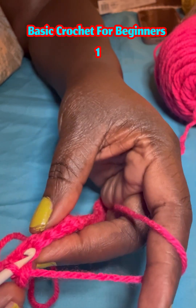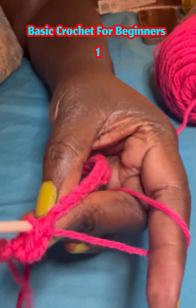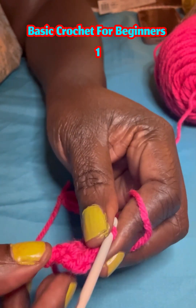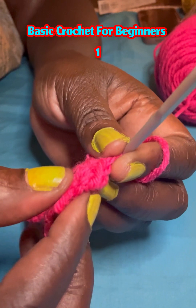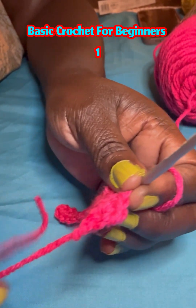Another single crochet in the next one. Another single crochet in the next one — like this. We are doing this because you want the line to be straight. That's the technique I want you to learn.